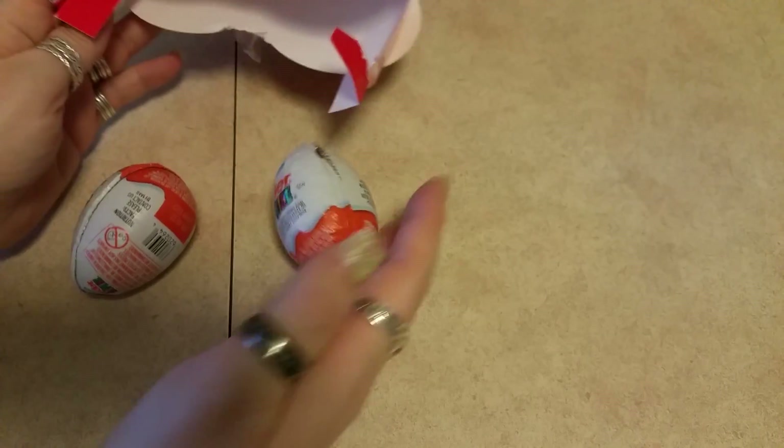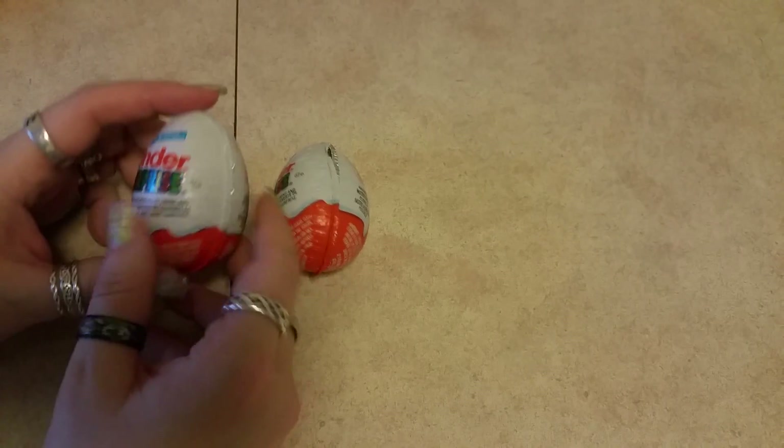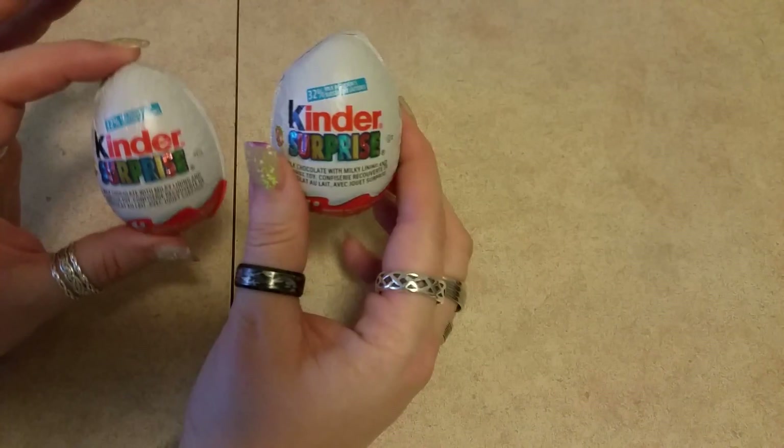We got two eggs. Let's take these two eggs out. Two Kinder eggs. Now we're going to open them and show you what's inside.